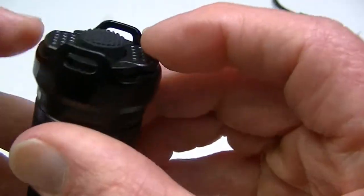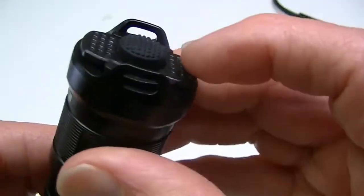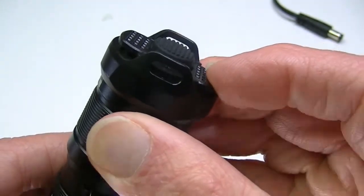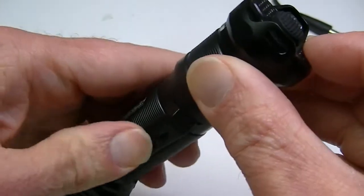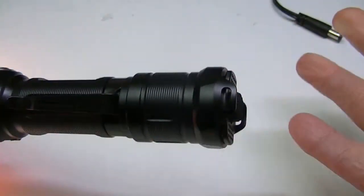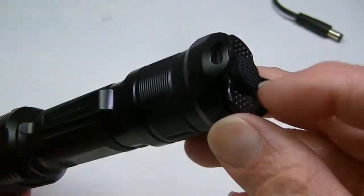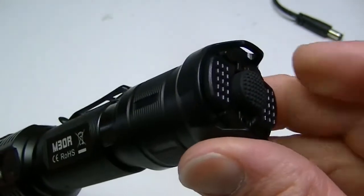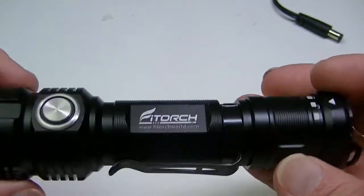They're only locking these paddle buttons. By putting that in the unlock position, I can press the paddle button and get instant strobe. If I just tap it, it's momentary strobe; if I press and hold, I get constant strobe. A single press after that will simply turn it off.